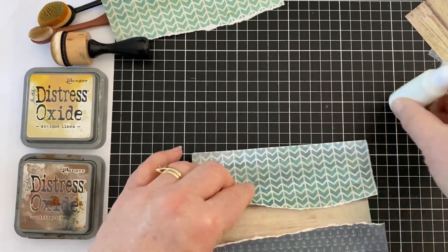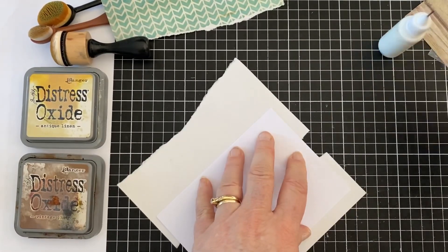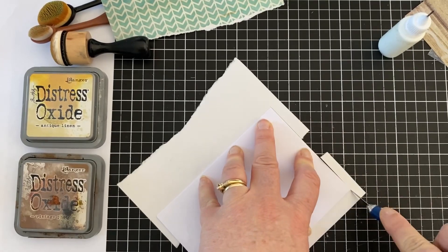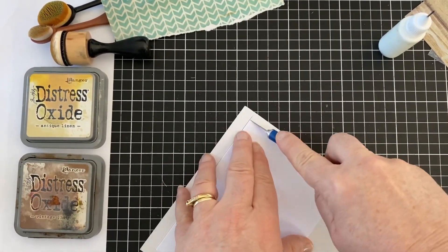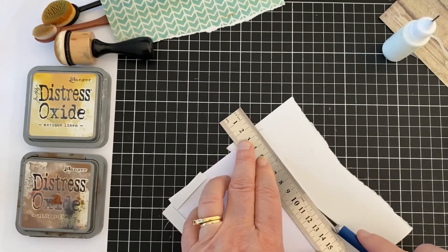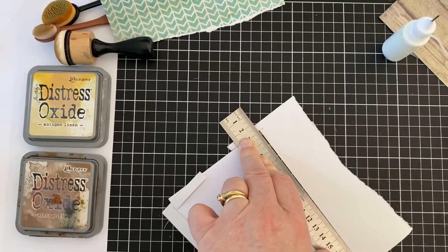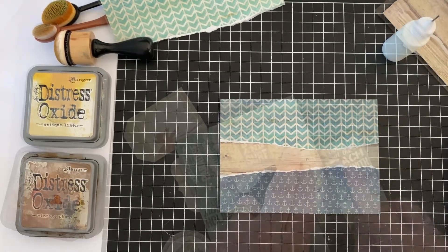And then I can cut around it and there's no measuring, no worrying about it. I wouldn't want you guys to think that you have to do it exactly the same way as me. You just tear away and as long as the paper is larger than your card in width, you're good to go. You can just create your own.